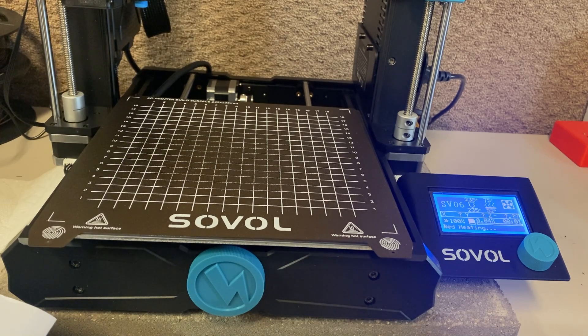I'm really impressed with how fast this printer heats up. Some printers I've had before, you just have to wait a while, but that's not the case here. It heats up really fast.